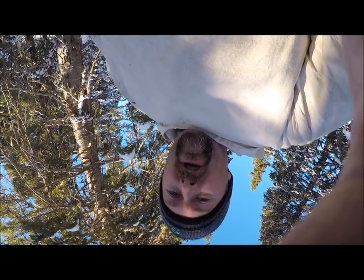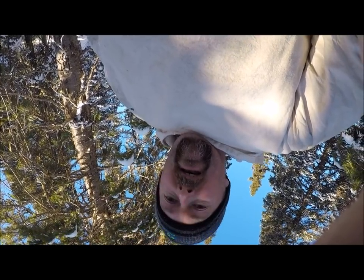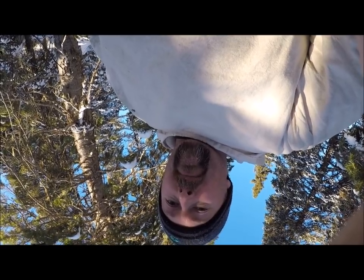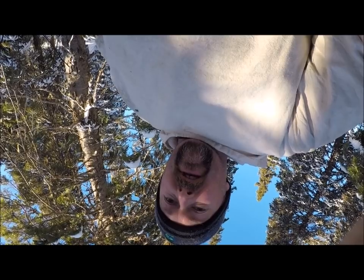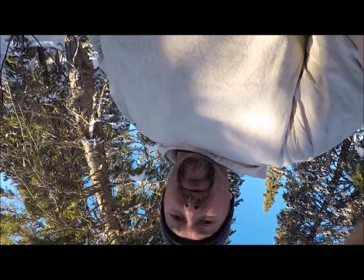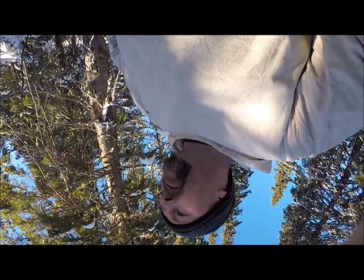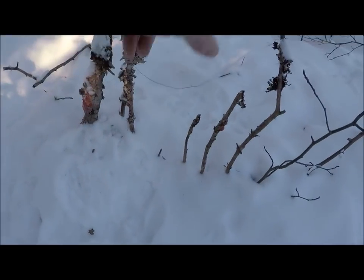I've got one more snare to check and I'm hoping to get two because if I do it'll barely be supper for tomorrow with just one - probably out of partridge or something like that. I was just getting a few rabbits and was pretty much eating them up as I was getting them, two and three at a time, giving a couple away as well.